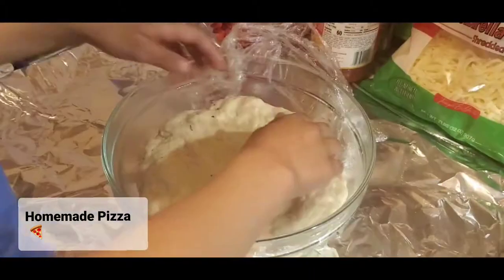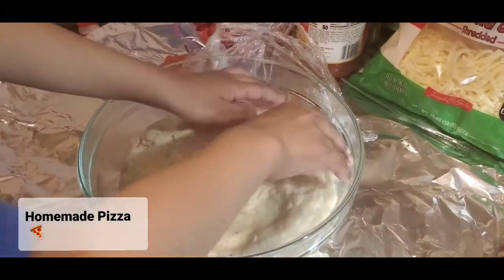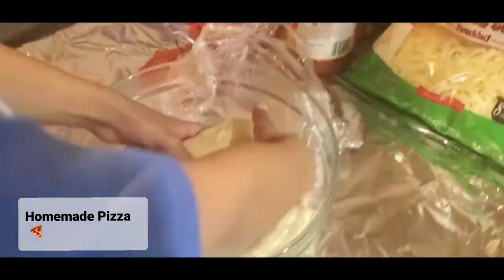Don't you feel it? Don't you see it getting bigger? You wanna take it out? Maybe we need to use some of the flour so they're not too sticky.